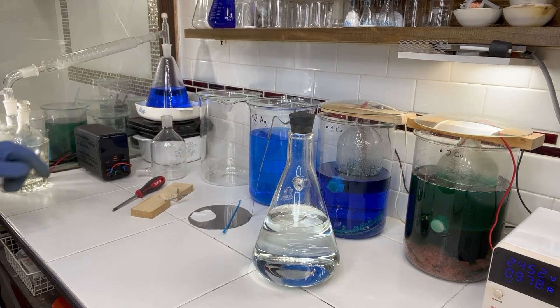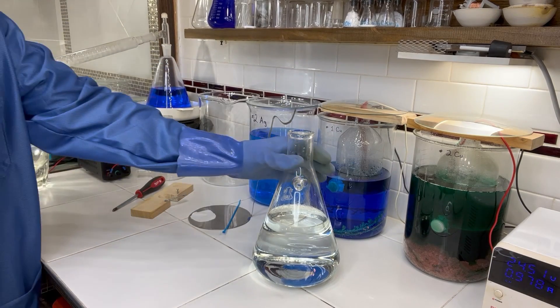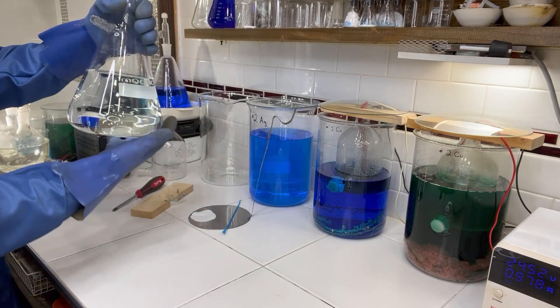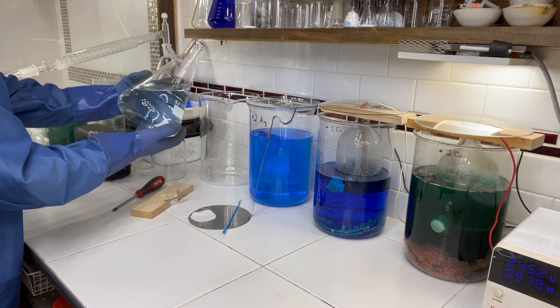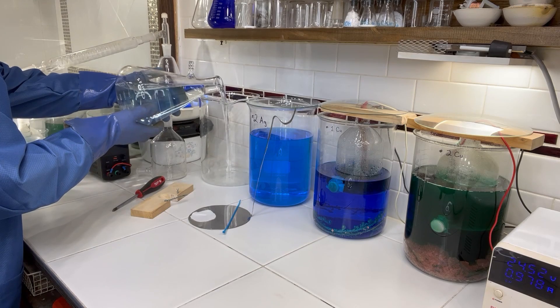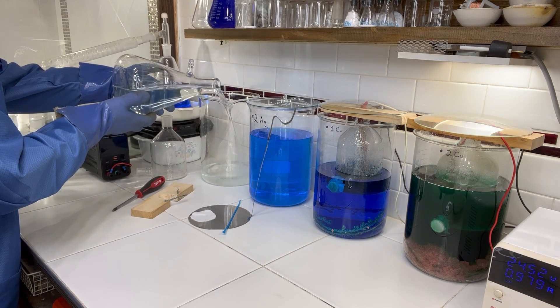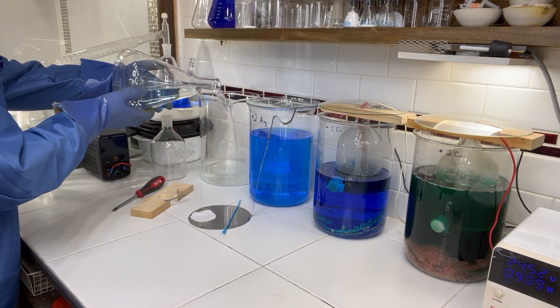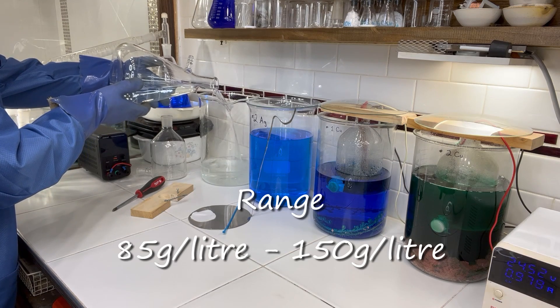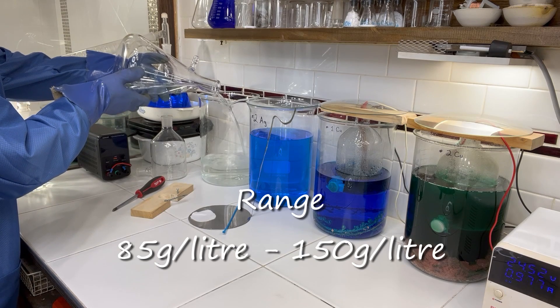Okay, it's finally time to put the cell together. First thing I'll do is get our electrolyte inside the beaker. We have 400 grams of silver in solution and I like to run about 100 grams per liter, so I'll titrate this up to four liters using distilled water.